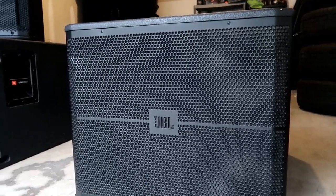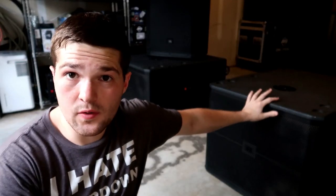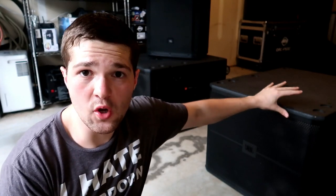Now let's talk about the JBL VRX 918 SP subwoofers. They do have a passive version just like the SRX's. These pretty much met my expectations but did not blow them away like the SRX's did. Initially, my constraints were: I could only fit max two 18-inch subwoofers in the back of my GMC Sierra, they needed to be light because I was carrying them up and down stairs, couldn't take up a lot of space, and they had to be loud enough to keep up with two tops without ever needing more than two subs. On that note, these right now in their category are by far the lightest, loudest, and smallest footprint subwoofers on the market.